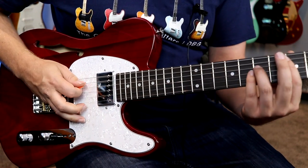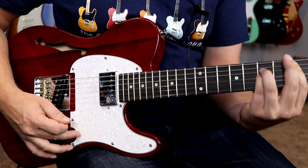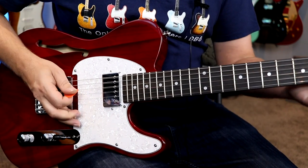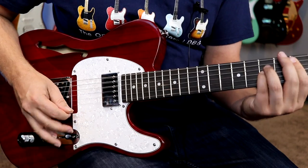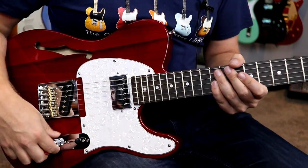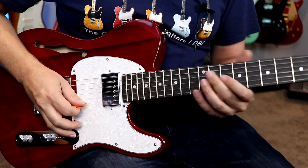Let's try out that bridge. [plays guitar] So it doesn't seem particularly well balanced — that bridge is pretty thin and bright, and a little bit quieter too than the humbucker. Let's go to some clean here. Let's stay in the neck for now and just test out the basic clean tones of this guitar.